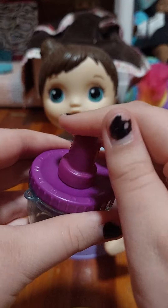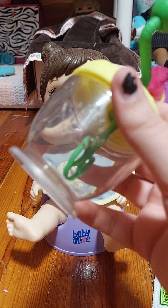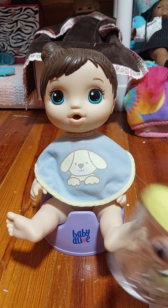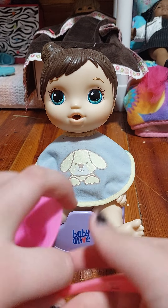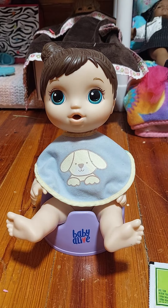It would all come out of the top even if I held it down really firm. So hopefully this will make less of a mess. After we mix it up in there, I'm going to pour it all into her little bowl and use her new spoon to feed her. So let's get started making all her food.